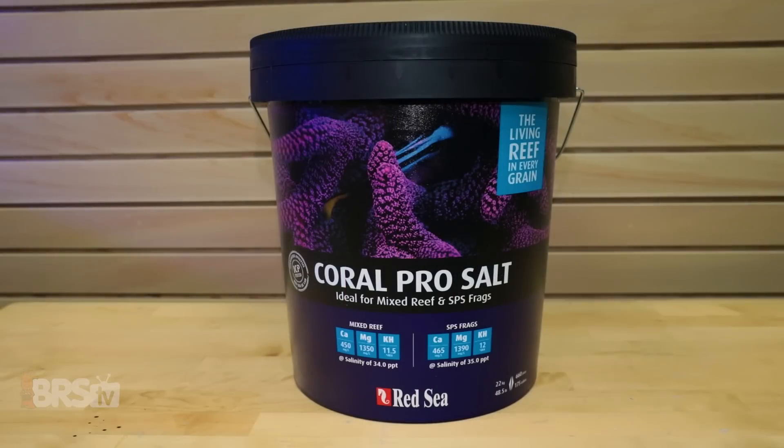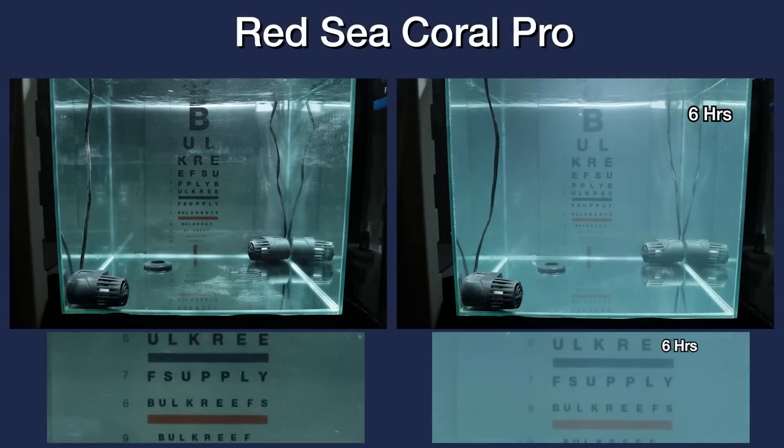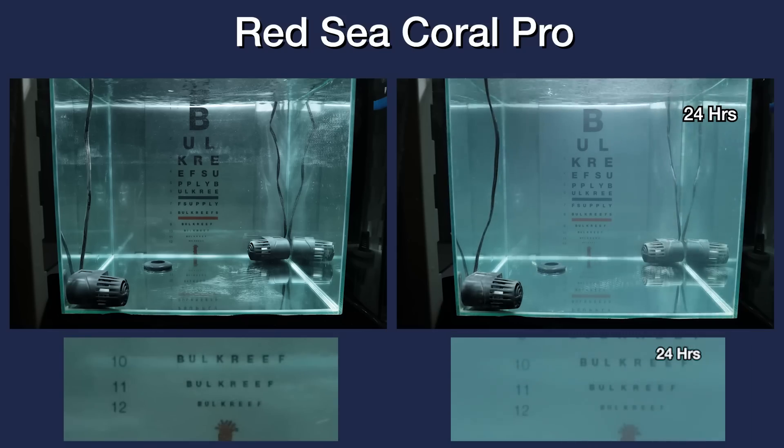We mixed Red Sea Coral Pro next, and for this one we see that from about the 5-hour mark and continuing to 20 hours and beyond, the contrast or cloudiness in the tank just doesn't seem to settle, as is evident by the orange and blue color bands. Along with that, for the clarity of line 12 compared to the RODI water, this one also doesn't seem to come fully back to clear within the 24-hour time frame.